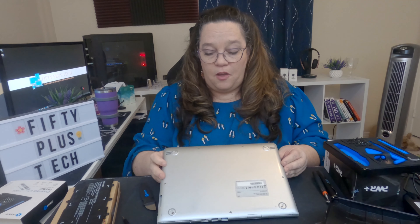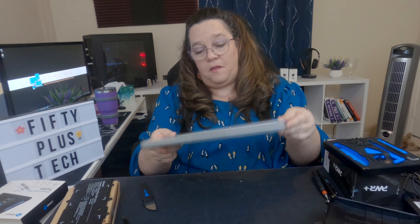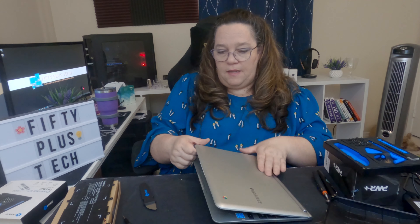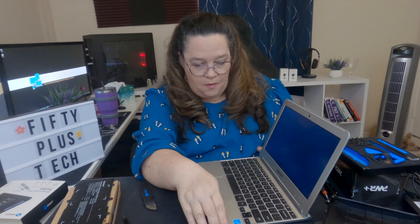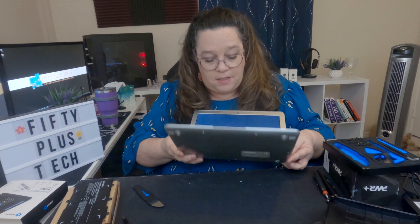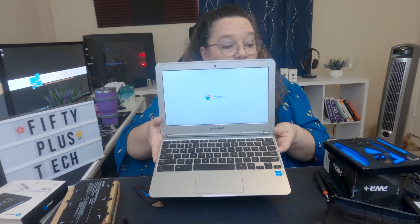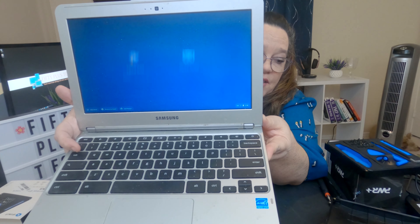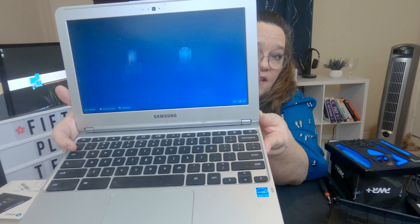We have a functioning Chromebook when it wasn't functioning before. I put all the screws back in. Here's my mom's little Chromebook from 2012 — it was not charging a week ago, it is now. It should turn on, it's really dirty and I'll take a wipe to it. But it is live, and I was able to charge it completely — 100%. And she wasn't getting anything at all.